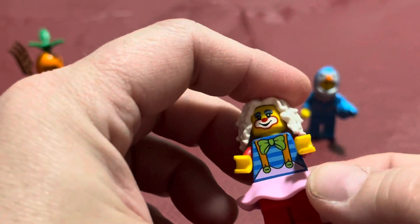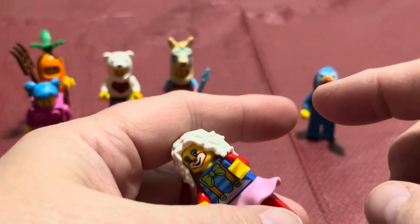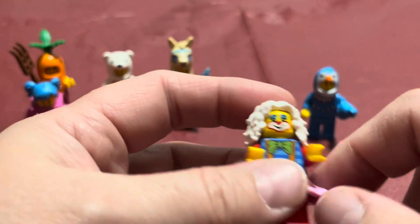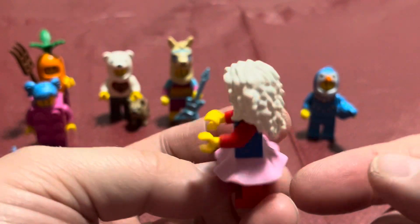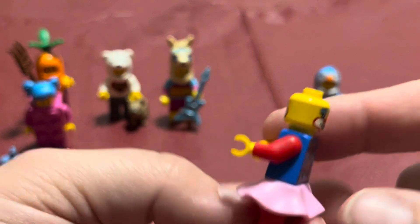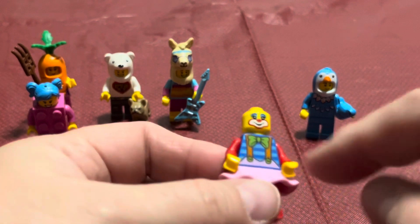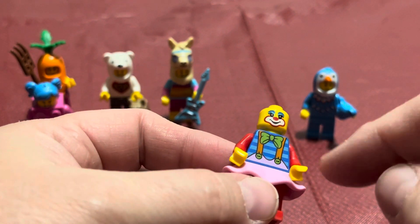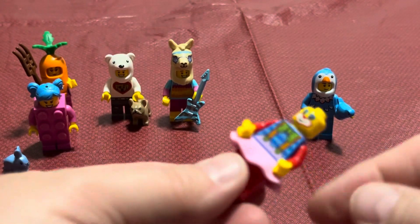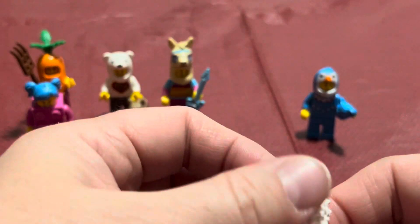And then we have this clown, which does not come with an accessory because they consider the skirt to be an extra piece. When you do Build-a-Minifigure you get five pieces — the hair, the head, the torso, the legs — and this skirt is a separate piece, so that's considered the fifth piece and she didn't come with an accessory. So we got this white hair, a clown face — or this clown face with the winkiness — the front part of her shirt, pink for the skirt, suspenders across the back, and the legs and arms both match with stripes, which is kind of cool.